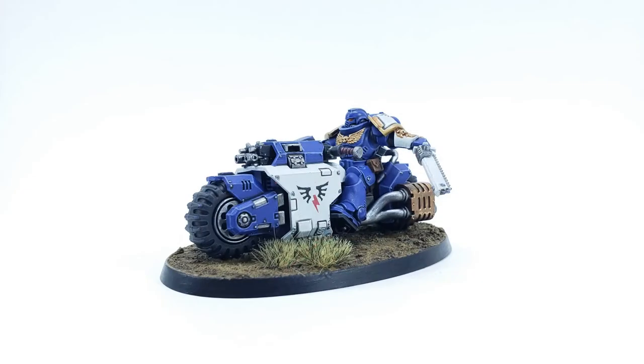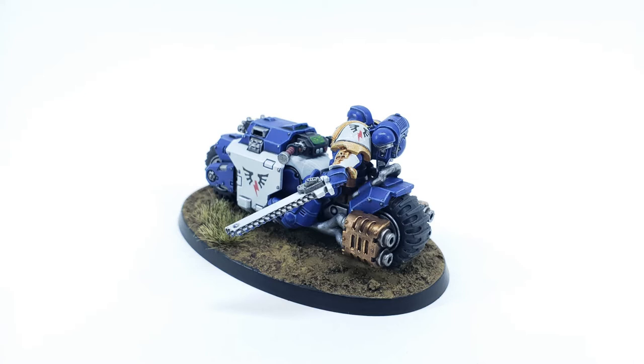Hello everyone and welcome once again to Rocham Joe Paints. My name is Joe and today I'm going to be putting together and painting the Primaris Outrider from the Indomitus set, painting it in my Fulminators scheme. Just a couple of little tips and tricks on how to put it together, and then I'm going to be creating my own paint scheme since there's nothing to go by. As usual here's the finished product — let's start.